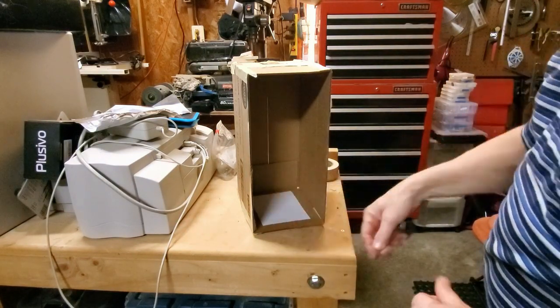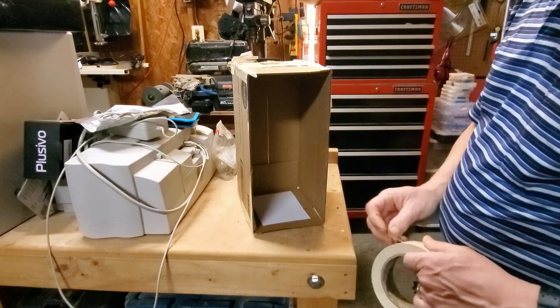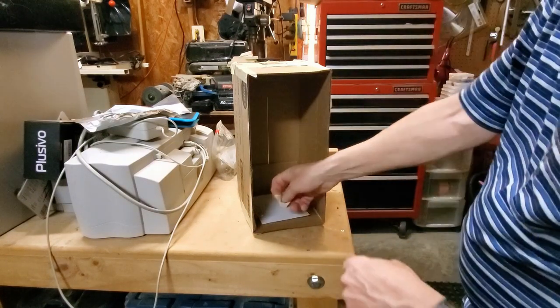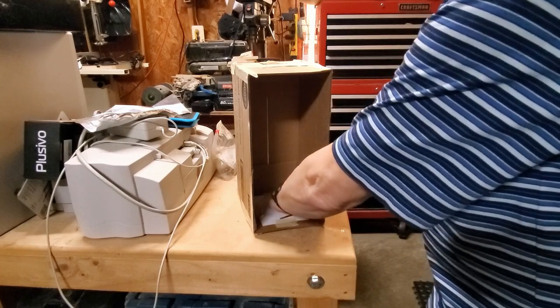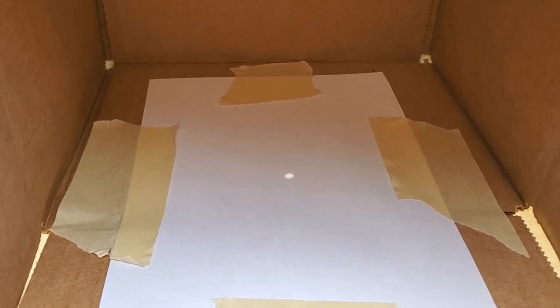To make the image a little easier to see, I'm going to put a piece of white printer paper in the bottom. Testing it out on a nice sunny day — and there's an image, the image of the sun coming through the pinhole. When the eclipse happens you'll get to watch that change into a crescent.